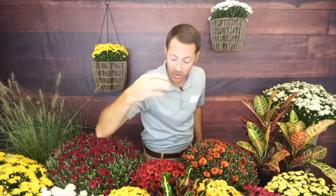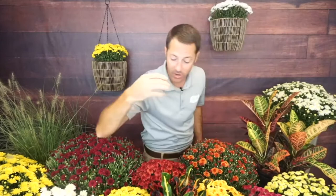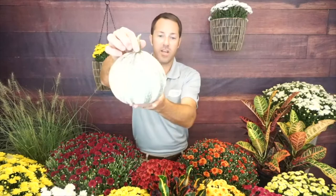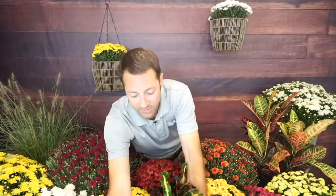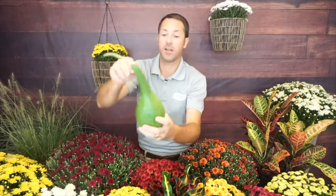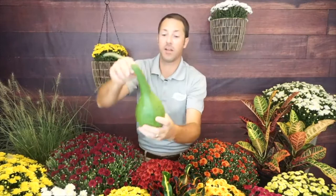Pairing mums with pumpkins is a classic fall look. We've got carving pumpkins, different sizes of gourds, mini pumpkins, and I love the white pumpkins — really pretty. When planting a container I love to pop in a little pumpkin on top, put some pine straw or wheat straw underneath so it doesn't rot. You've also got lots of different gourds — green and white striped, grayish-blue pumpkins, different squash shapes — lots of fun things to pair with mums on a front porch.